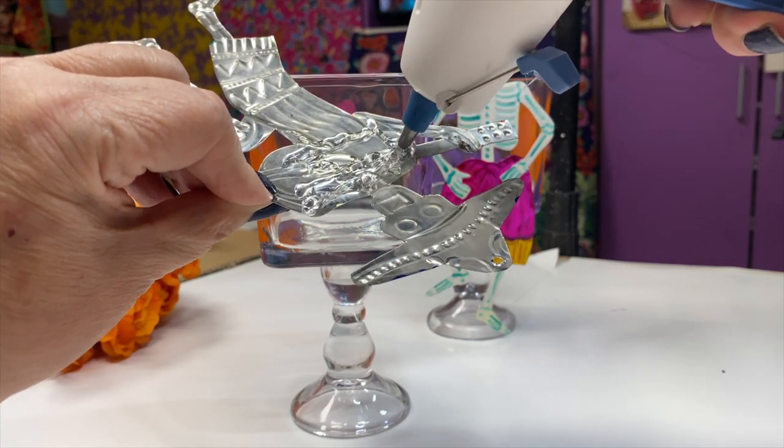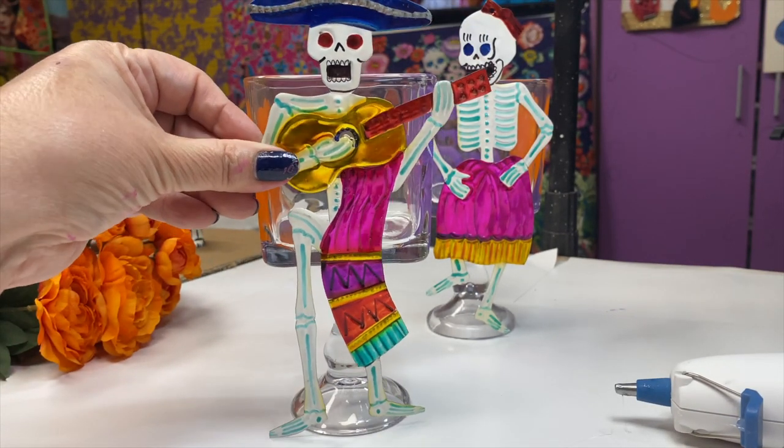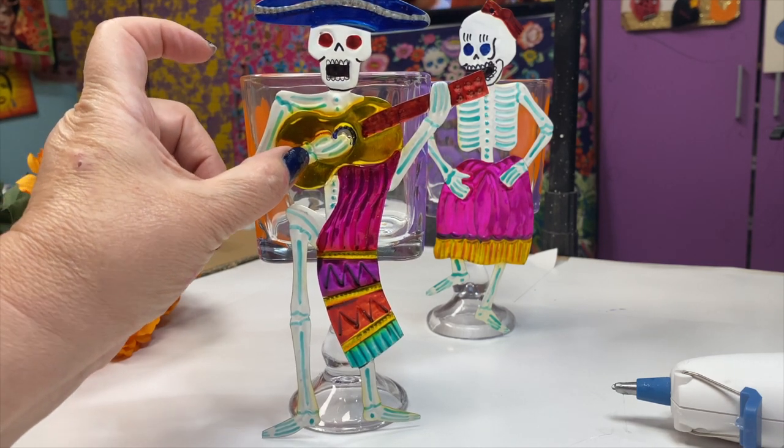I like these ornaments because they're so tall — they just give more of a statement look. I think they will look so beautiful on an ofrenda to honor a loved one who has passed away.